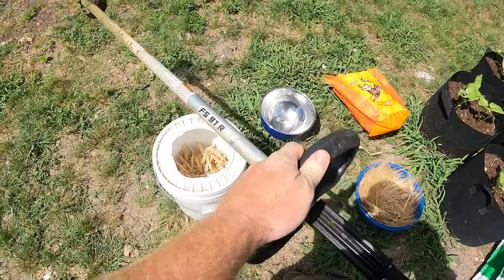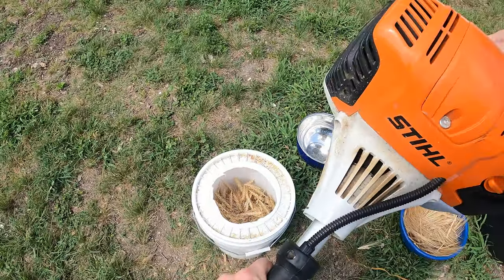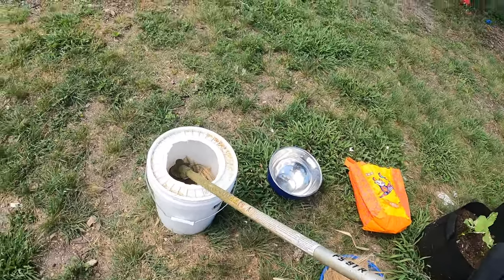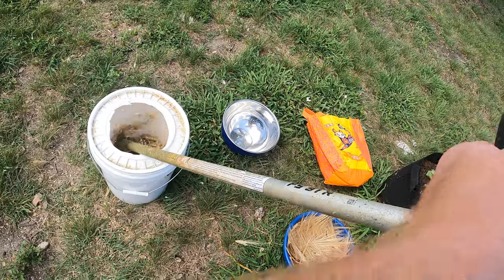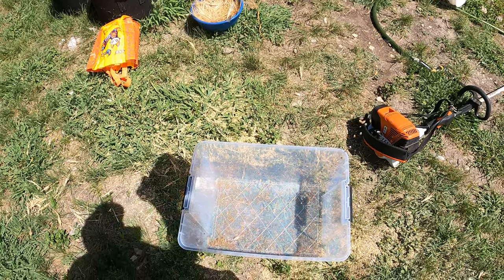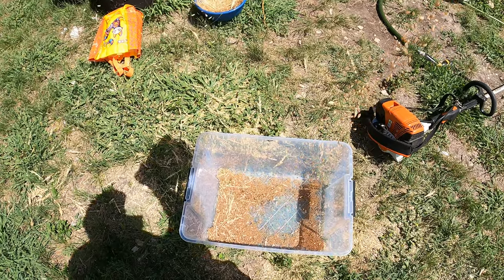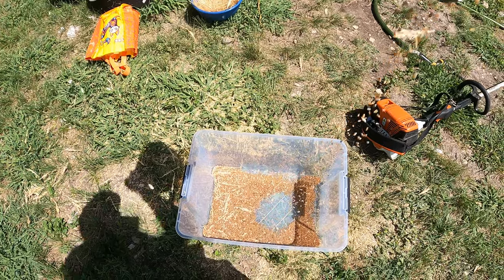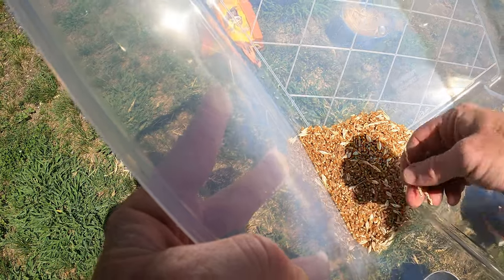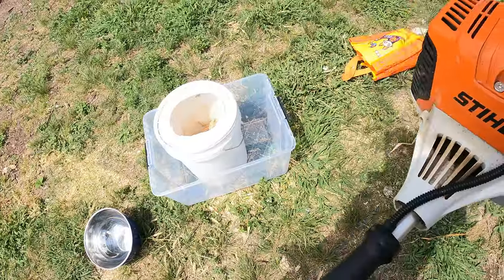I removed the guard on there because it won't fit in. We definitely increased our seed — hopefully it's all viable. Next year, since this is winter wheat, I'll plant more this fall. Let's go ahead and bring that inside. Now let's do the same thing with the barley.